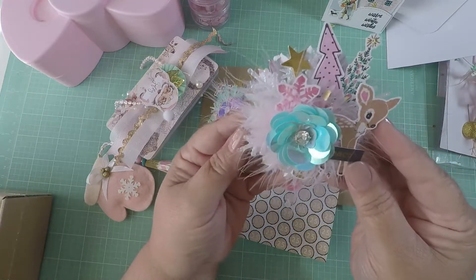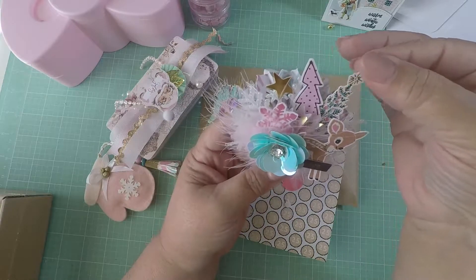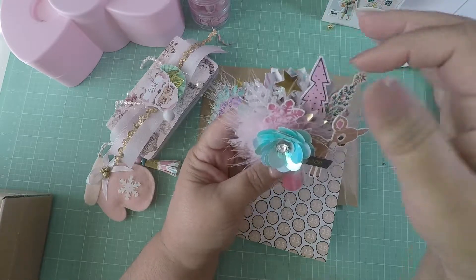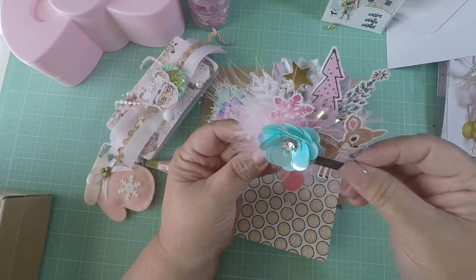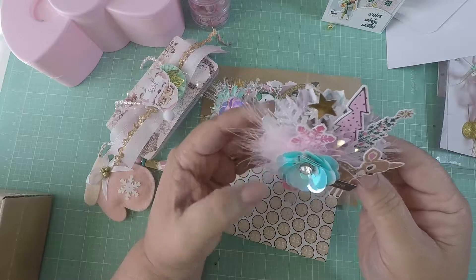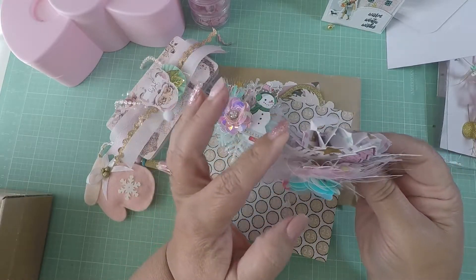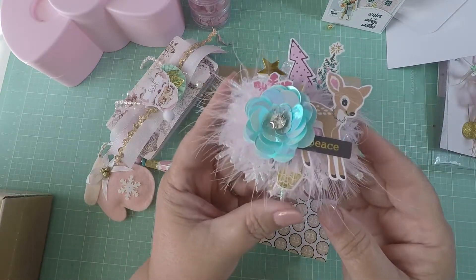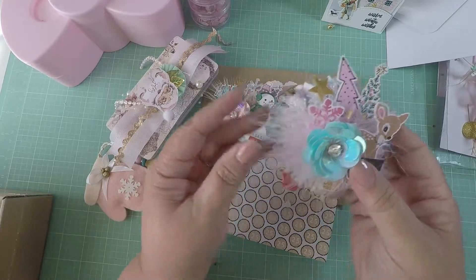The second embellishment has a blue flower with a cute little deer ephemera and says 'Peace.' She has a tree, another different tree, a star, a different snowflake, a vellum rosette behind the deer, and this beautiful pink eyelash/feathery trim — girl, you're gonna need to tell me where you picked that up! She has a rosette in the back — super chunky, super beautiful. This took some time to do.